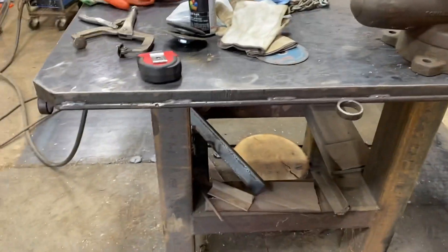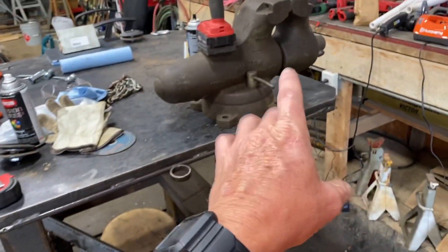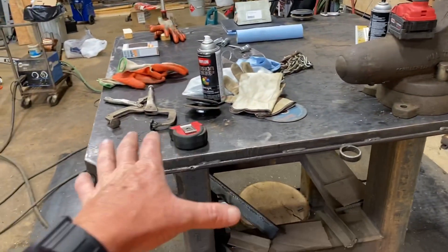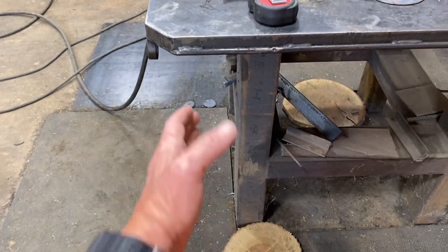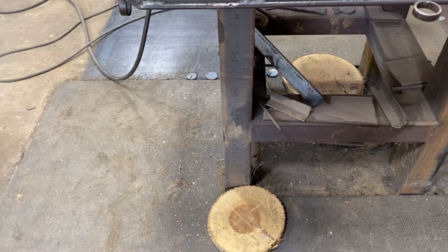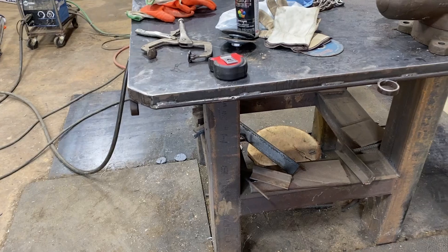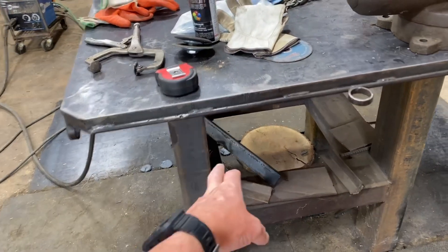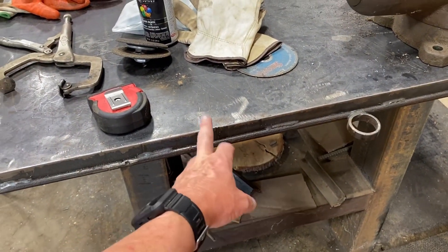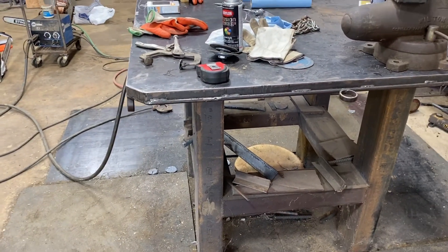We're going to mount this vise tonight, and we're not going to put it on the table — if I put it on the table it's going to be too high and it's going to take up real estate. It's going to be mounted out here in this area, tied to this plate and back to the beams on the bottom of the table. The tabletop is an inch and a half thick — it's a one-inch plate on top of a half-inch plate.